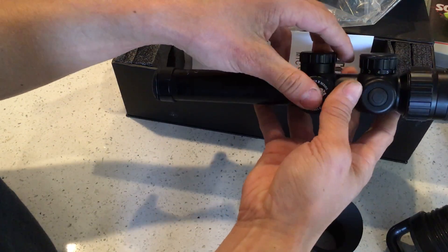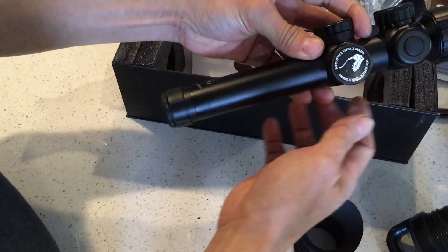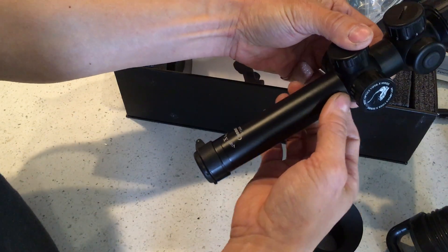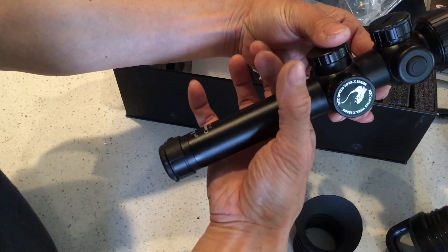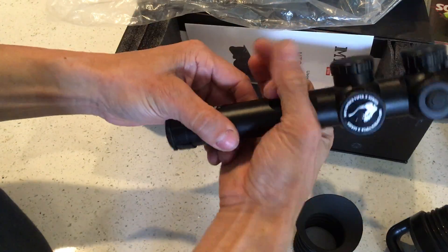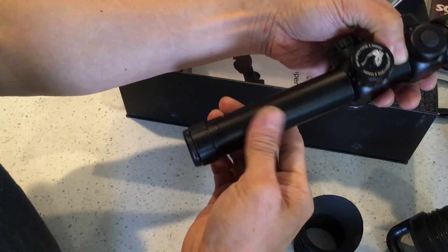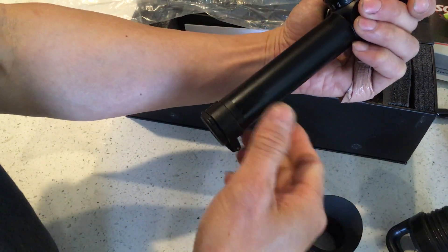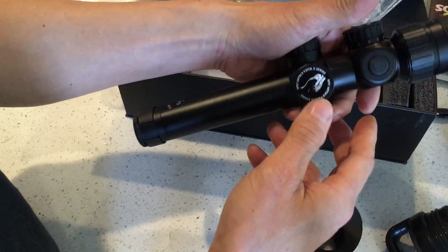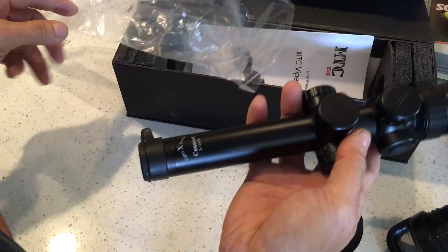I was using Burris Signature rings, which have a plastic shim that goes on the scope before the rings, so there are no ring marks on the tube — just a bit of oiliness from where the rings sat. That's about all the flaws. So yeah, this is for sale.